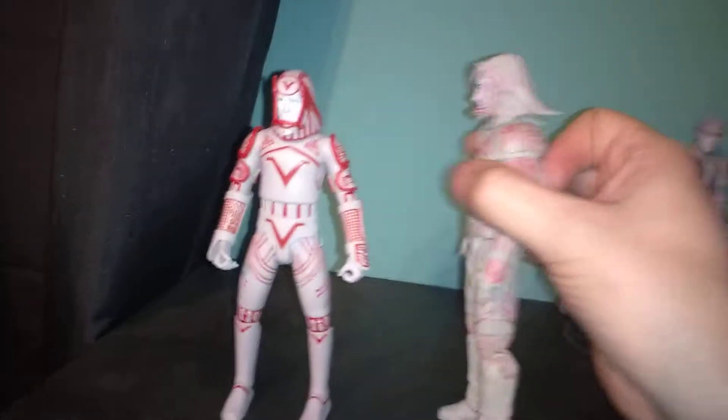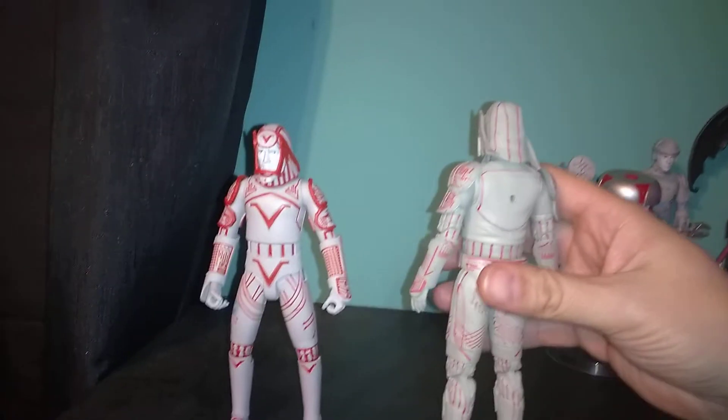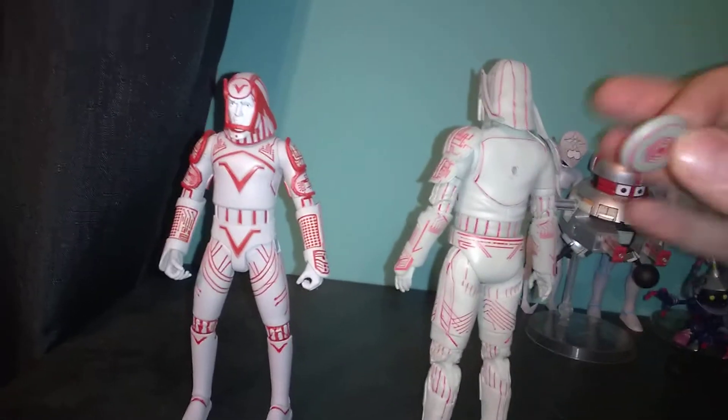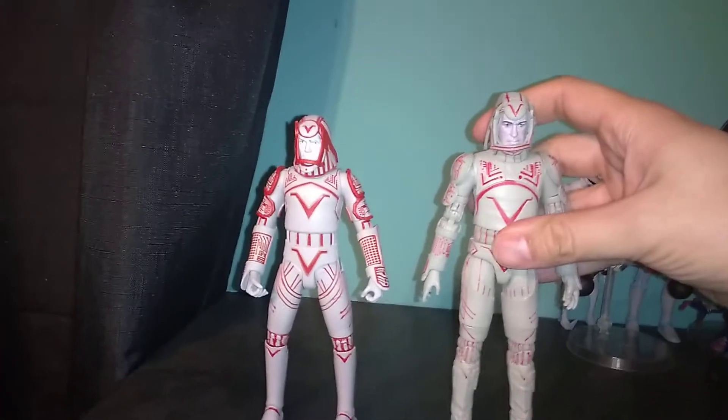And he has the identity disc that is removable — it does come off his back. It doesn't actually hold in his hand, but whatever.